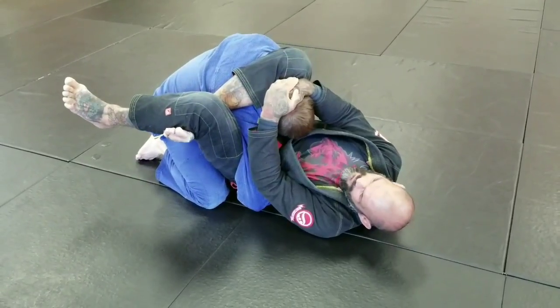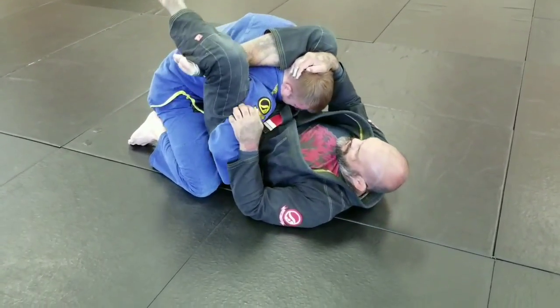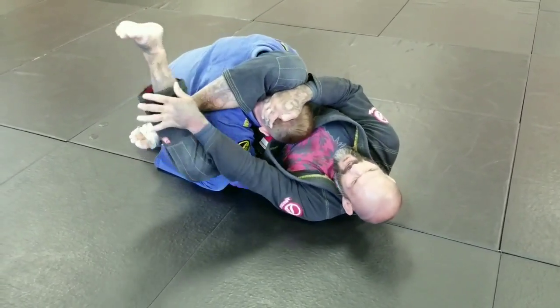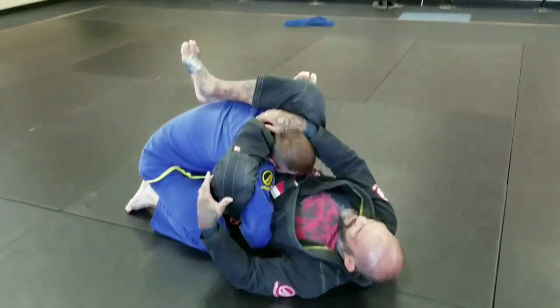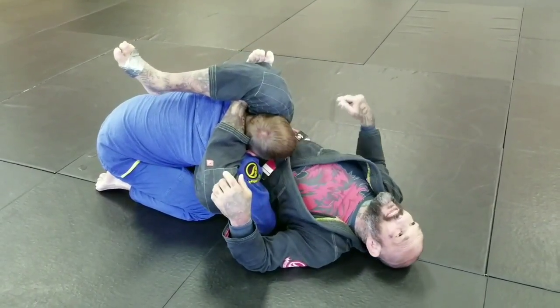This foot's going to flare out. I'm going to squeeze and try to finish him here. If this doesn't finish him because he's hugging me really tight, I'm going to grab this foot, pull it across, and go into a reverse triangle. Then I'm just going to squeeze my legs together and finish him.